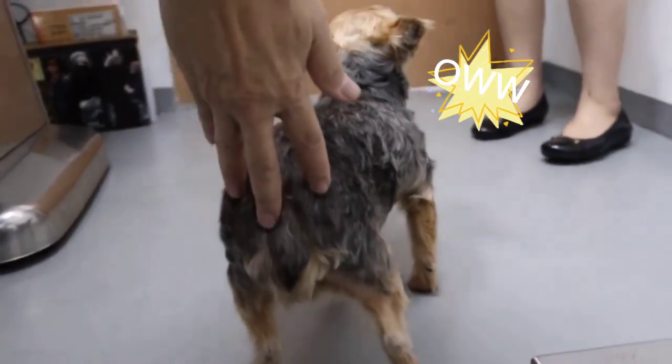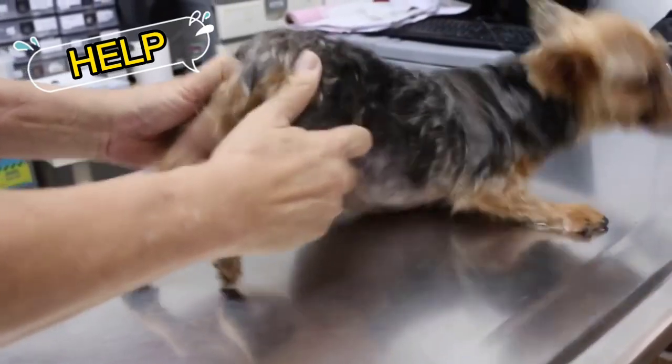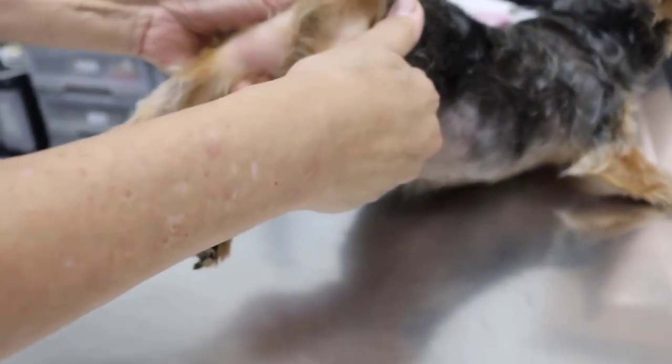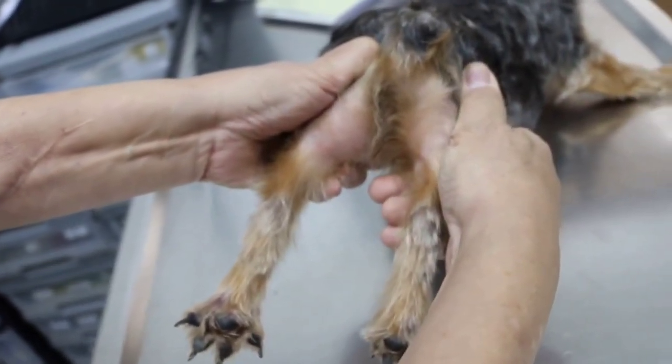This Yorkie cannot walk and see normally — we're checking whether there's a hip dislocation. Come from behind to see: we normally extend the hips, and if you are observant, you can spot something.